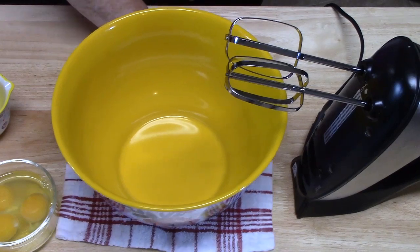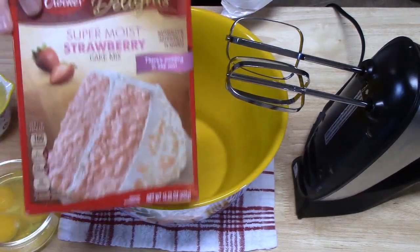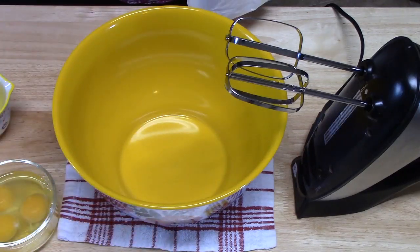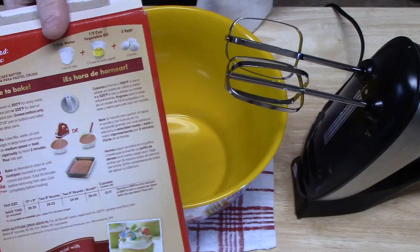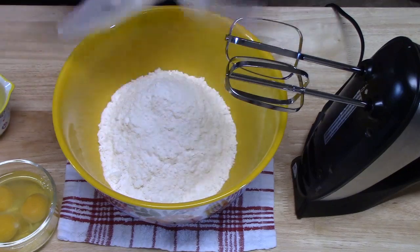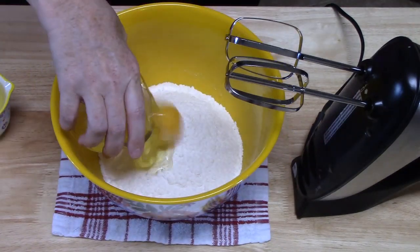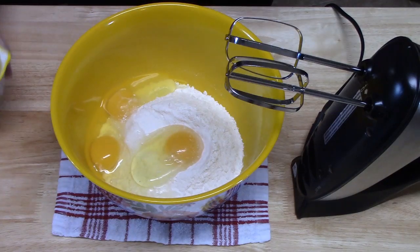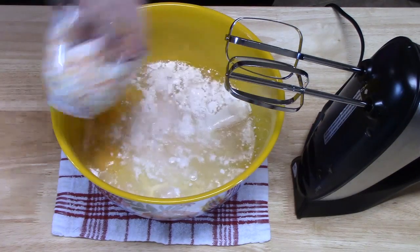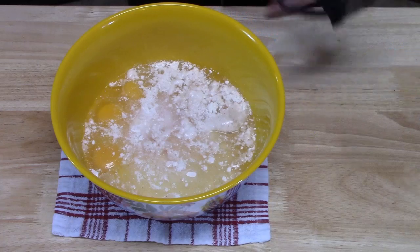I've got a medium-sized bowl here to make my cake mix. You can use a boxed cake mix like I'm using — this Betty Crocker Deluxe Strawberry Cake Mix — or you can use other flavors: white cake mix, yellow cake mix, vanilla cake mix, or you can make your own. Whatever you do, just follow the instructions on the back of the box. I'm going to add my cake mix, three eggs, half a cup of oil, and one cup of water, and mix this up until it's completely combined.